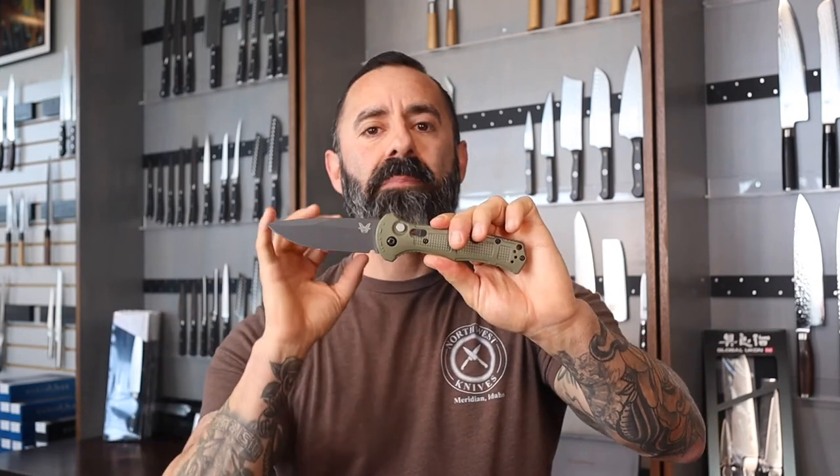This is the 2022 version of the Claymore. By that I mean the previous version was partially serrated, so now they have a single edge Claymore. A lot of people were asking for it and, like Benchmade does, ask and you shall receive.